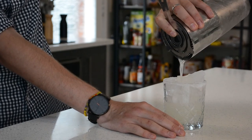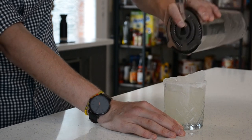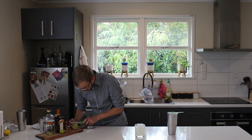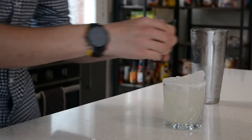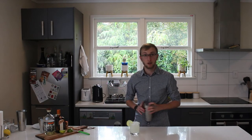And then we're just going to strain that on top. It's quite a light colour. And then just to garnish it, give it a nice lime wedge on the rim, just like that. And there we have it — a margarita.